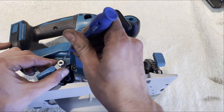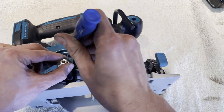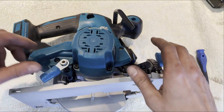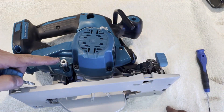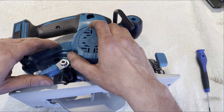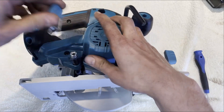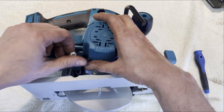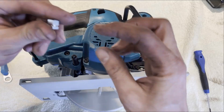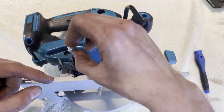Let's take this one off here - there's a little clip there. Note this is left-hand thread, so you do it up to undo it, if you understand what I mean. These two are coming off. The smaller side was down.